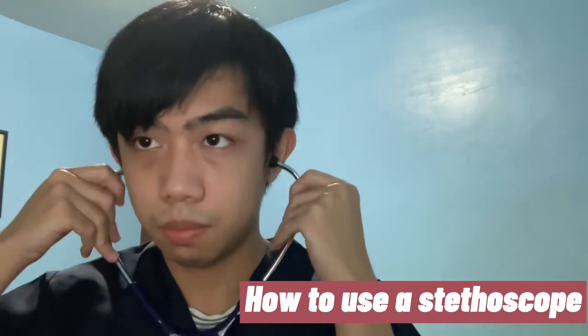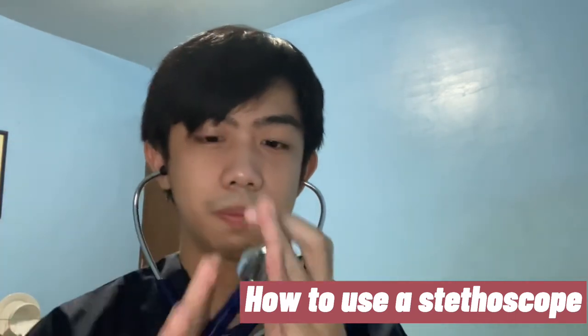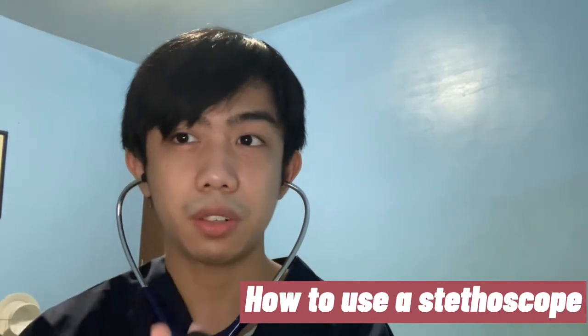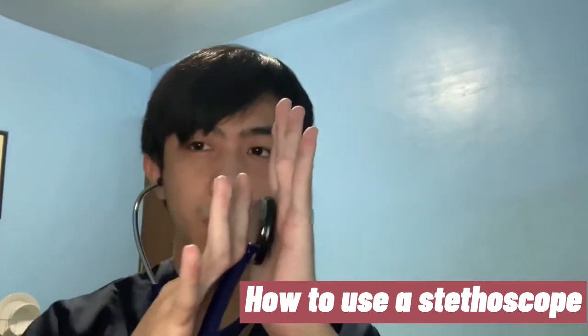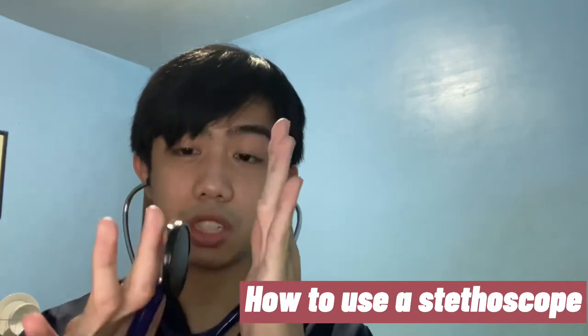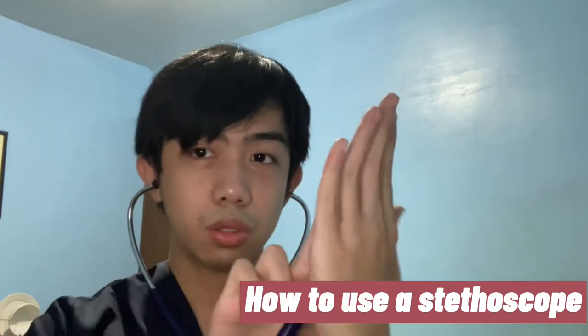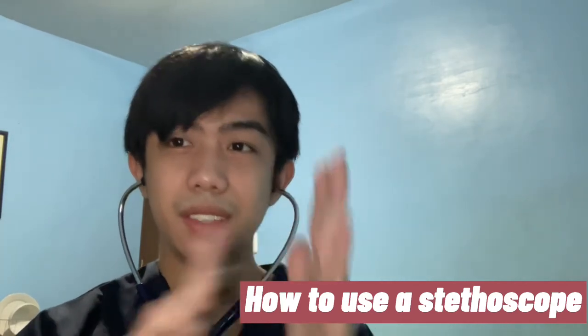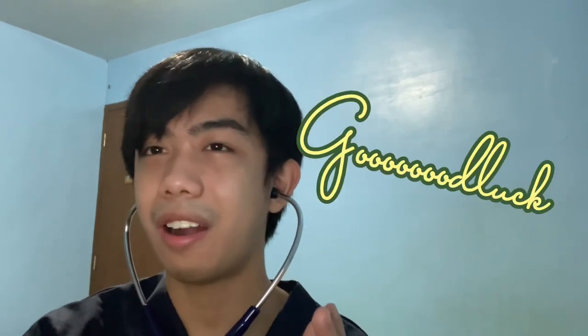Next, hold the chest piece with your middle finger and index finger like that. Make sure when you're on the patient's surface, only the stethoscope diaphragm touches the patient — not your fingers. You can also angle it so it does not touch the patient directly. When auscultating, you should be in a quiet room to avoid distractions and unnecessary noise.